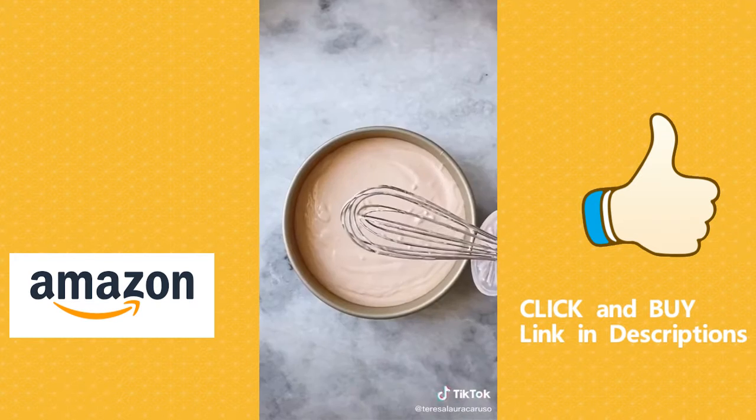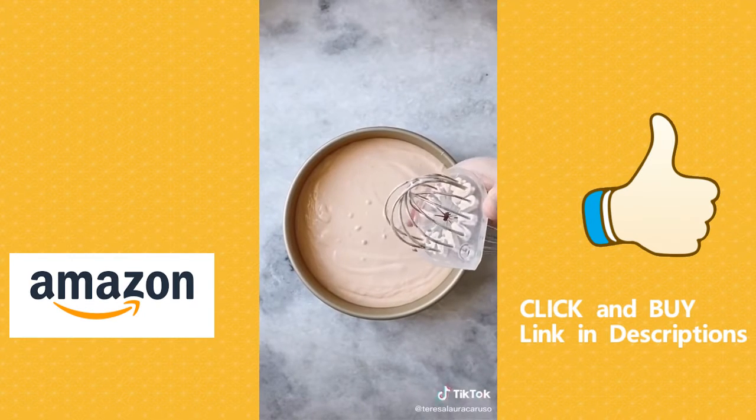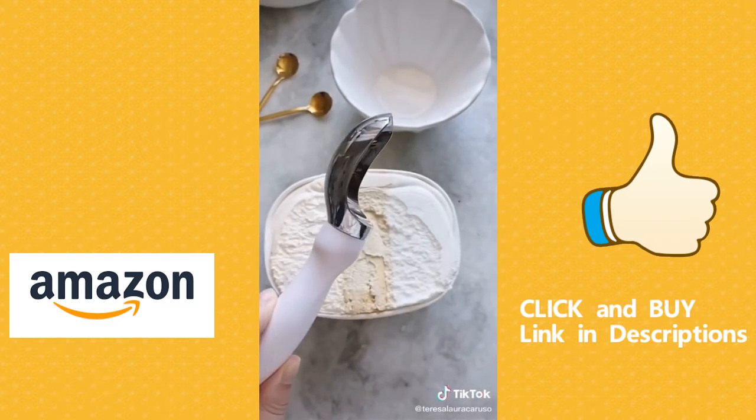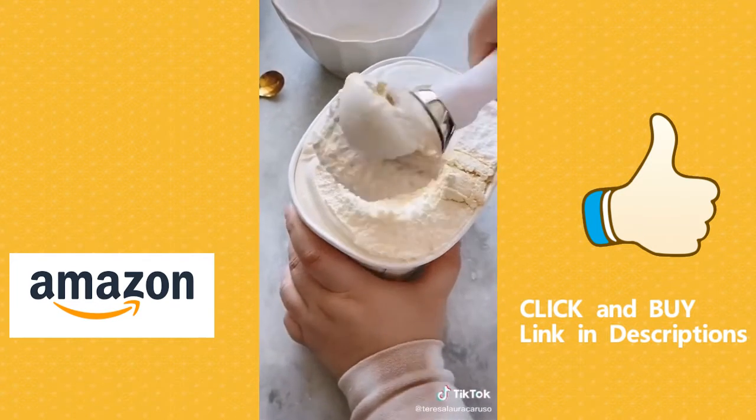Next up is a stool to help you scrape every inch of batter off your whisk. You'll waste less batter and it'll be easier to clean. And last up is this heavy duty ice cream scoop. It makes it really easy to scoop, it doesn't bend, and you get the perfect scoop every time.